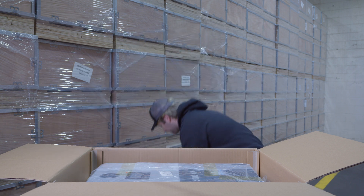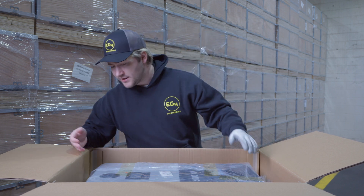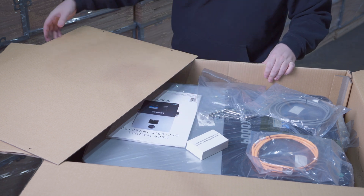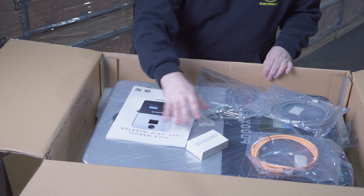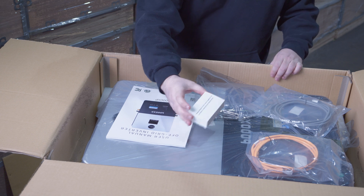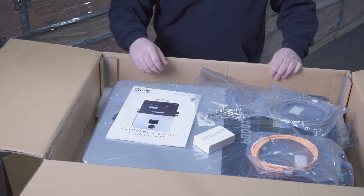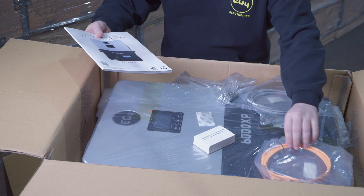Here are all the items included in the box with the 6000 XP: the mounting template, cabling, screws, and our wifi dongle — the box says to inquire with your local supplier for a customer code during registration, which is for registering on the EG4 web monitor or mobile app so you can monitor your system. We also have a big, nice manual.